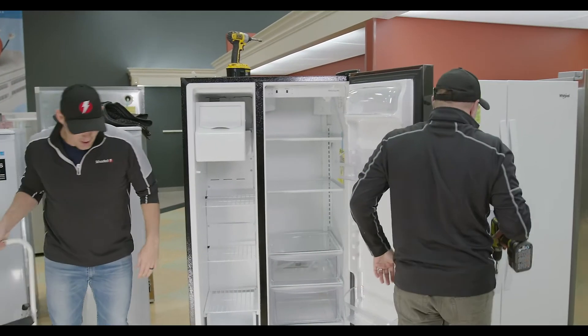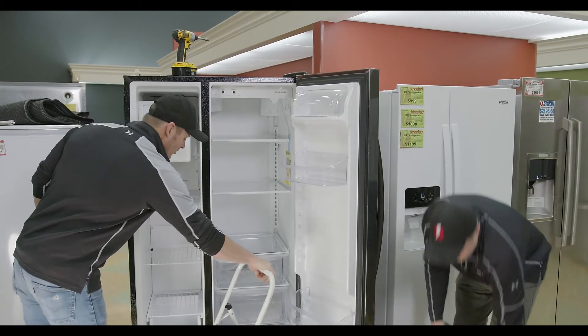Now we just move over to the refrigerator door. Same as the freezer door, we'll take the top off first.